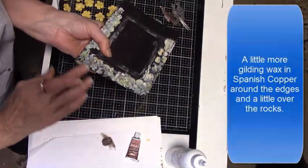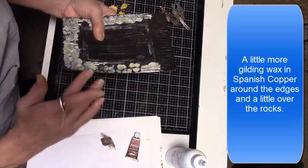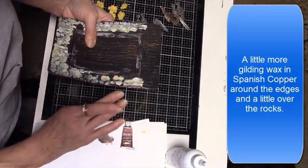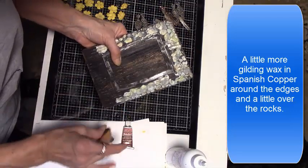A little more gilding wax around the rocks and bricks — I'm achieving the years of patina look I'm wanting with each layer. It's really hard to see that look you get with the waxes on camera, but each layer gives it an aged look.